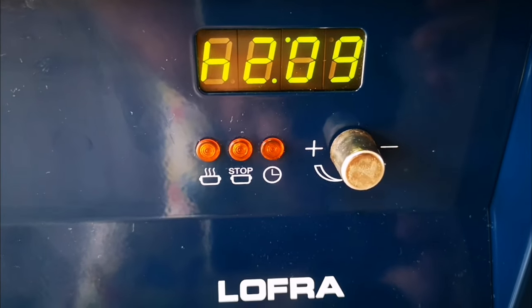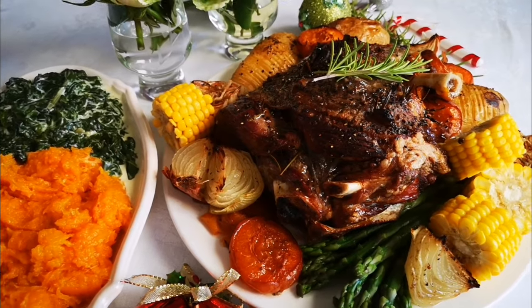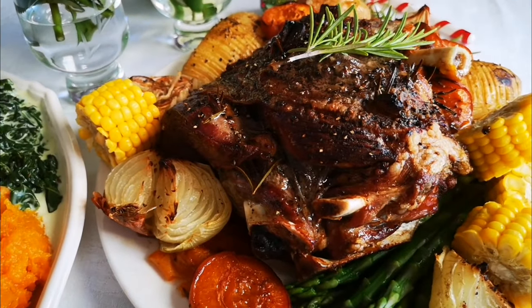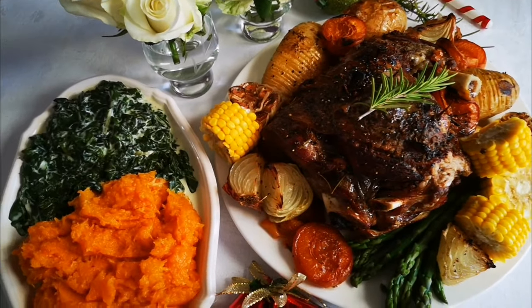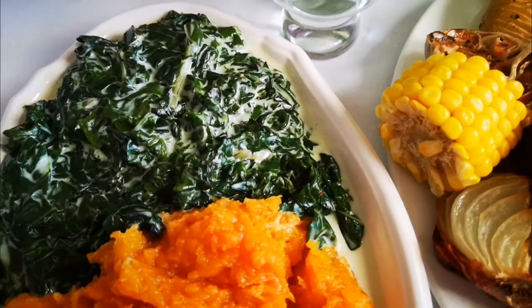Here it is — the festive oven roasted leg of lamb! I took it out after two hours and 10 to 15 minutes, then let it rest for 30 minutes. Serve with any side you like — I made some butternut with butter and sugar, some spinach and cream.